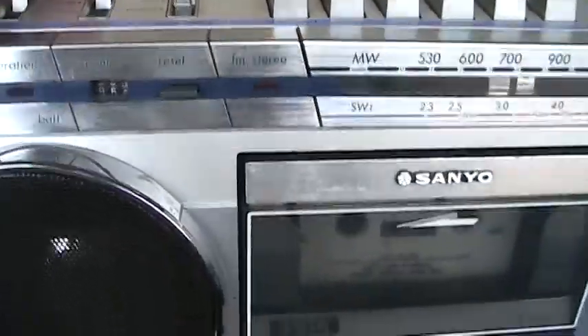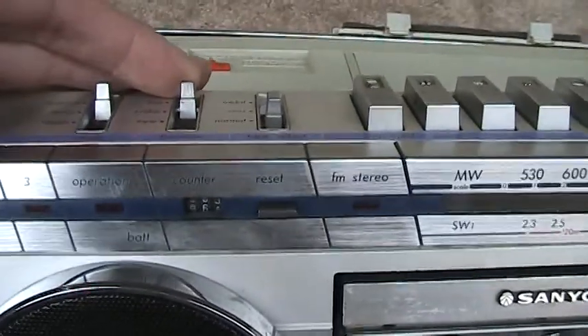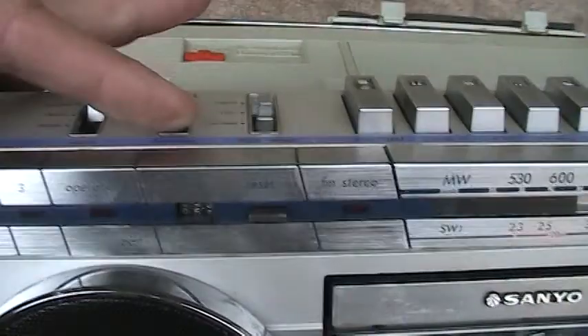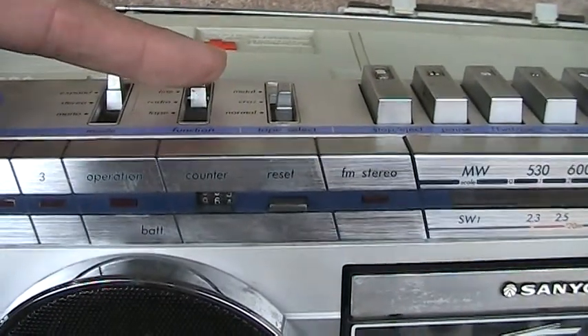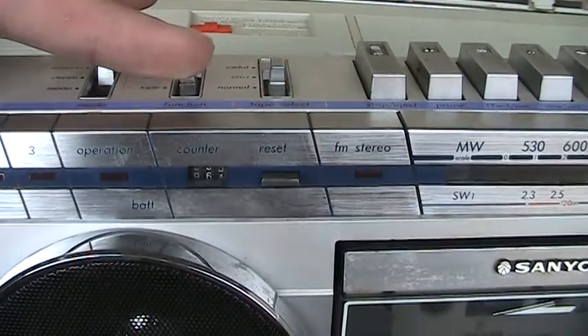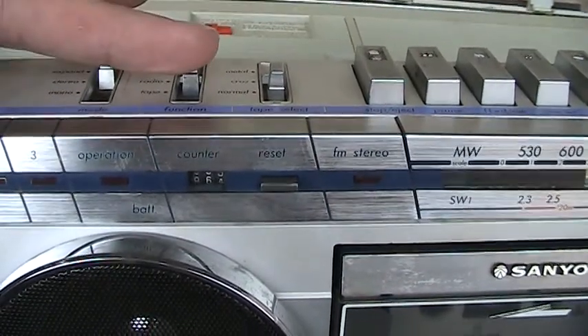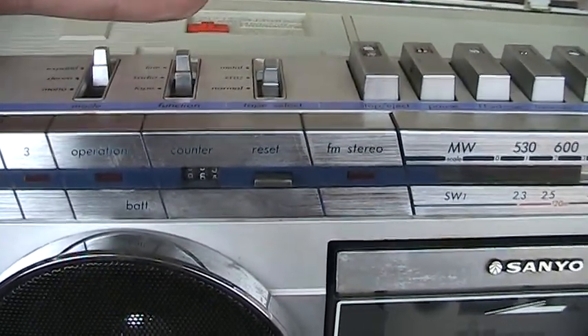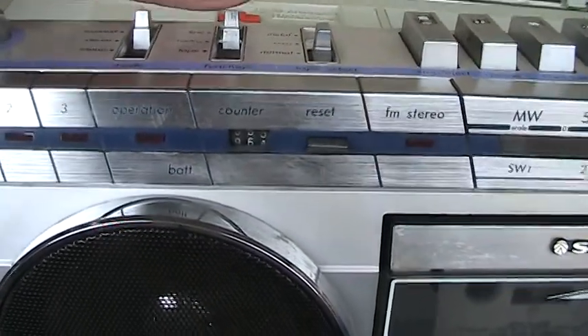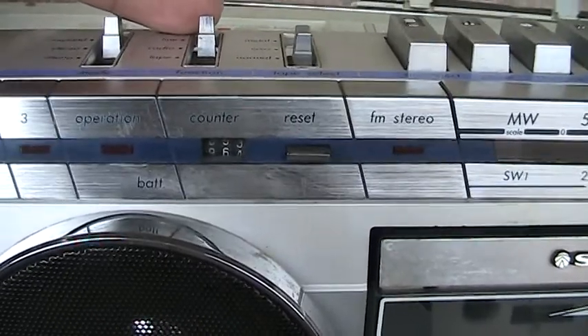Now let me take it from the line in. Let's see if I can get this to do it like I was doing before. Hear that? Hear that? Hear the little thump? So there is something working here. There is something working here. And the operation light there.